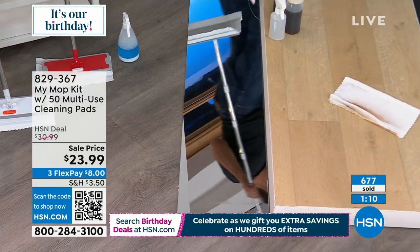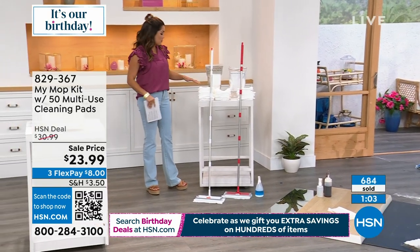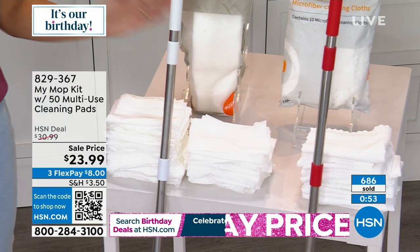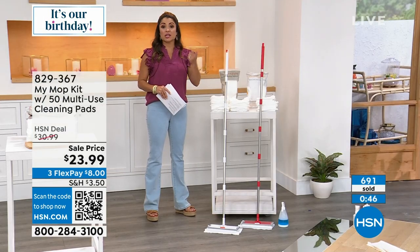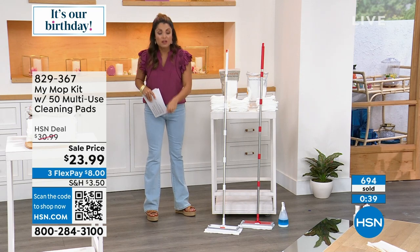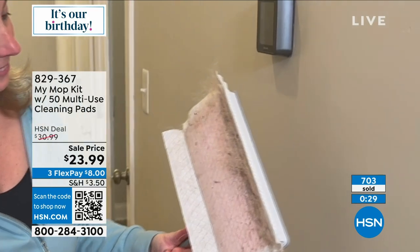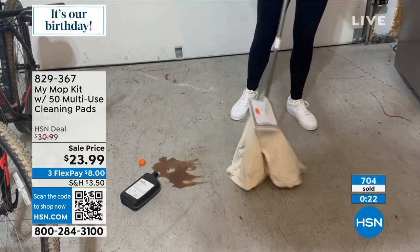Just to review: you've got two options — red and white. Coming included with the MyMop, you're getting 40 of those electrostatic dry-dusting pads and 10 of the microfiber reusable washable pads. You've also got to consider you can use this with any type of pad you want — a paper towel, an old T-shirt, an old rag, absolutely anything. The alligator teeth will grab and hold on. You're not bending over, you're not touching any of the yucky stuff — it's complete ease of use. Any brand. It's just a better, easier, and more secure way to clean. And it's a money saver.